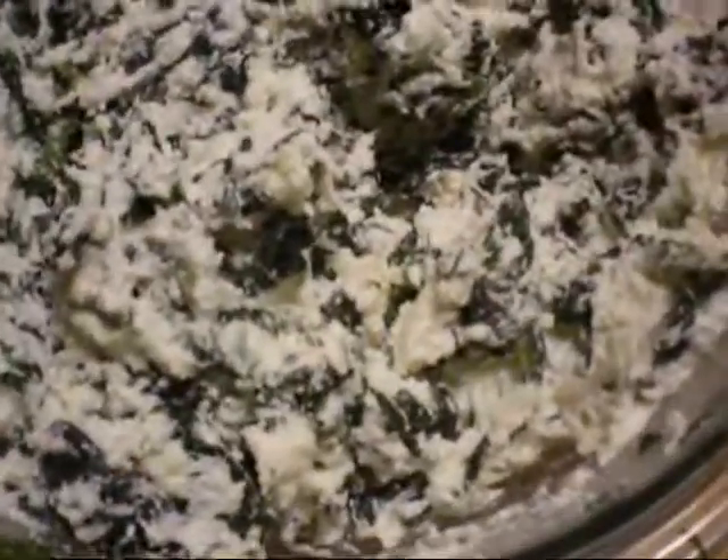We have our fifteen ounces of ricotta cheese and we're just going to mix this all together. Here's our mixture — we've mixed in the egg properly. It's all nice and combined. We're going to set this aside to wait for our meat to finish cooking.